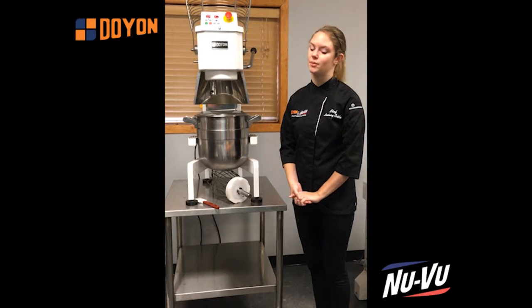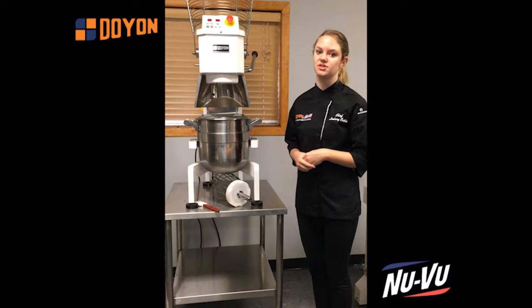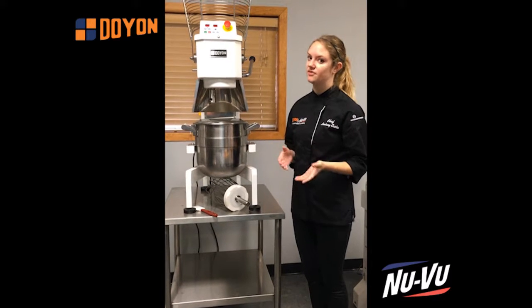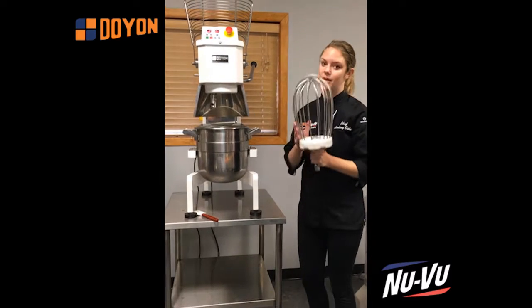Hi, my name is Lindsay and I'm the corporate baker for Doyon and NewView. Today I'm going to be talking about the BTF series of mixers for Doyon. The very first thing that I love about this mixer — it's going to seem really simple — is the whip.